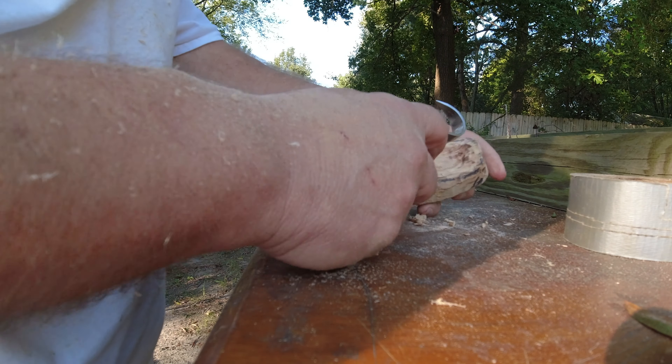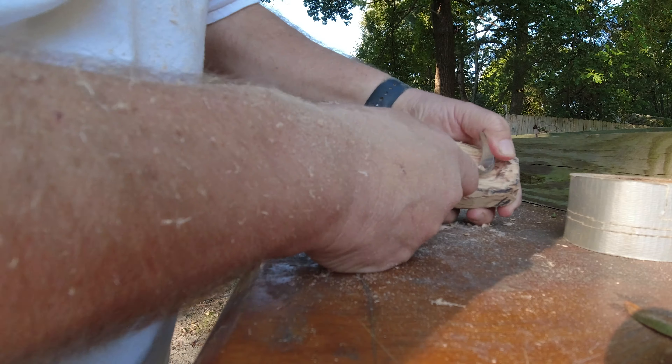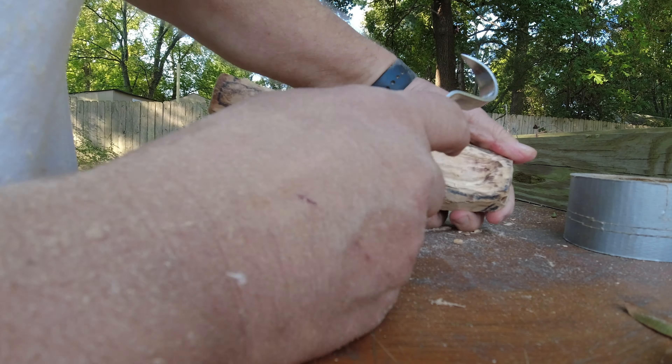We are using the old hook knife here to dig out the spoon bowl. This is a slow process, but I enjoy doing it. You can hear all the birds in the background — you can definitely tell that the seasons are starting to change now.